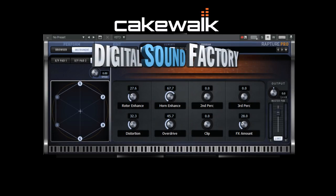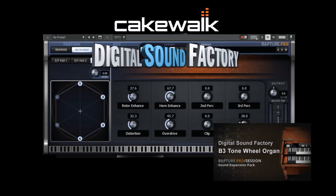Add the classic organ sound to your tracks with Cakewalk's Rapture Pro and Rapture Session Hammond B3.